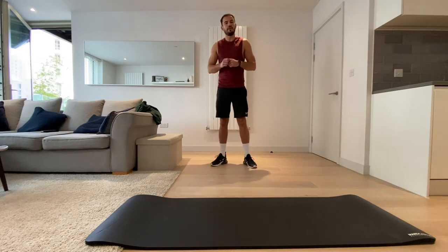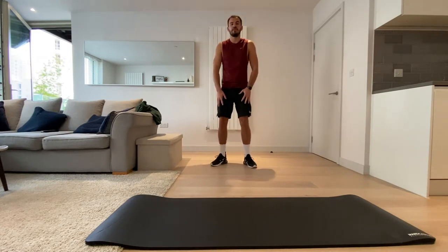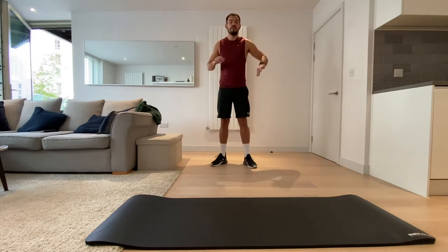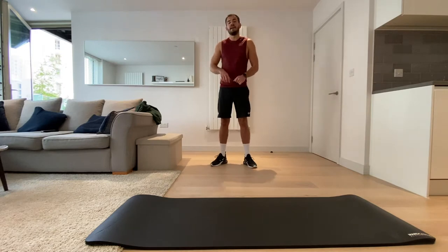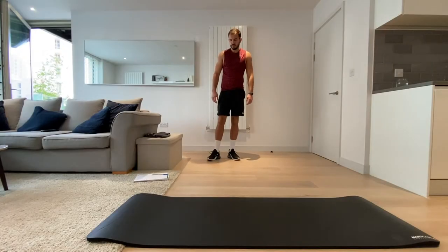Hey everyone and welcome to today's workout. We're going to be using our legs a lot today — really working those quads and hamstrings to strengthen them up. In terms of equipment, you'll need absolutely nothing except a mat if you've got one, and a wall, which hopefully most of you have.